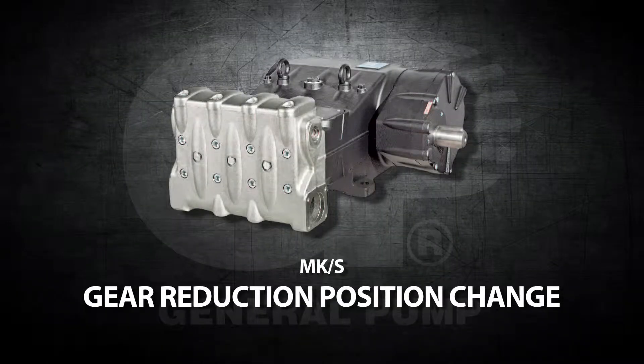This is a gear reduction position change video for the General Pump Model MKS.